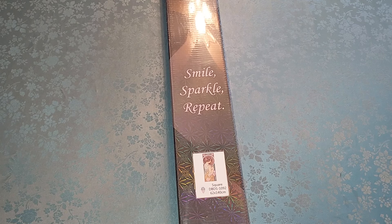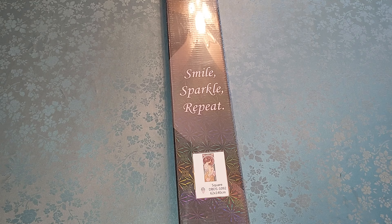Hello everyone, welcome to my channel. My name is Liz, thank you for stopping by. I have another unboxing for you today of one of my first paintings that I bought.